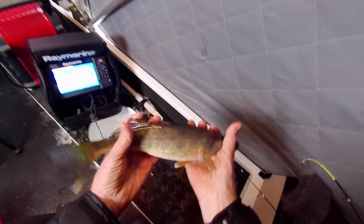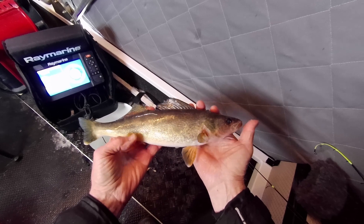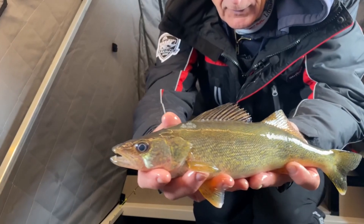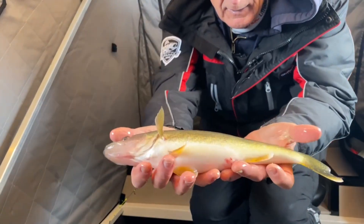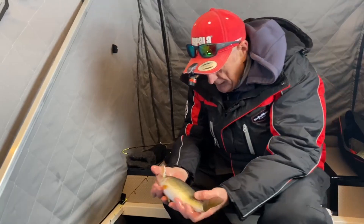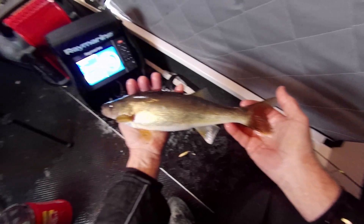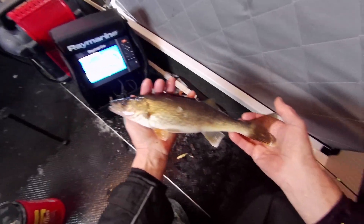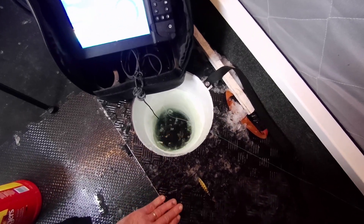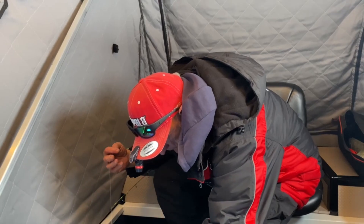I'm going to let him go. Beautiful. I wonder how old he is — you think he's two years old? Coming up on spring of 23, he'd be a spring of 21. He's not the gold color — he's probably living in deep water. He's going to take off pretty quick. He is gone — that's a good sign. Gotta start somewhere, so we're going to check out some more.